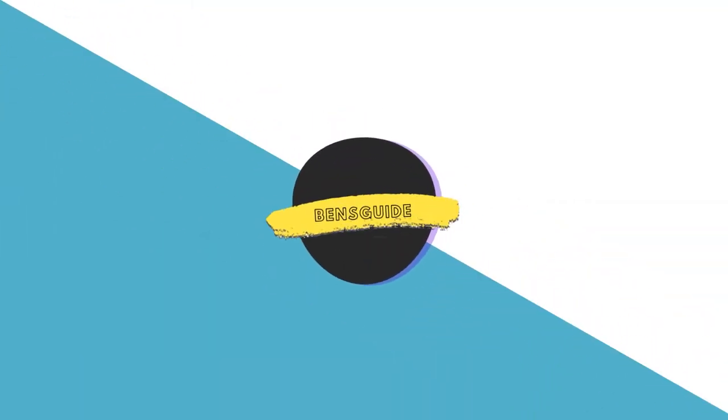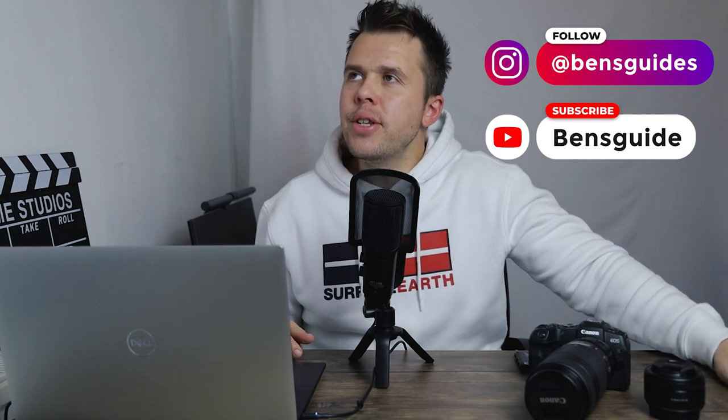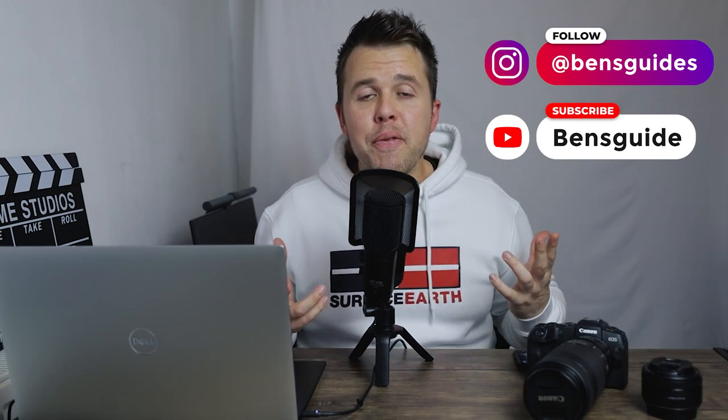I'm going to share with you today the top five affordable lenses that you can get for the Canon EOS R5. Hi guys, Ben here from Ben's Guide and welcome to today's video. If you haven't yet, please hit subscribe and the notification bell. Before I jump into the list, if you can think of any lenses I miss out, please add them in the comment section below so your suggestions can help anyone watching today's video.